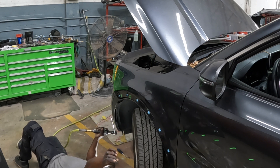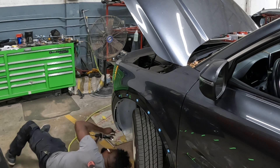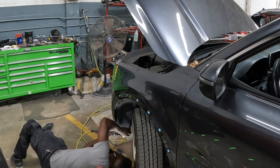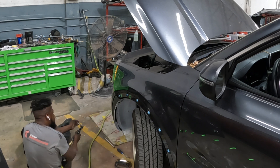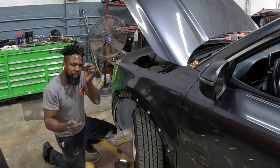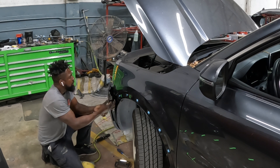Alright guys, we're going to do the right stuff right now. Watch the work. I took two pieces to the bottom — now I'm going to hold it and take it out. See that?